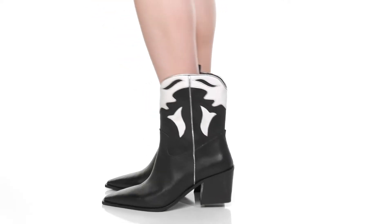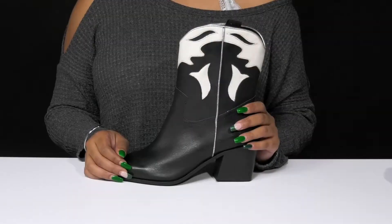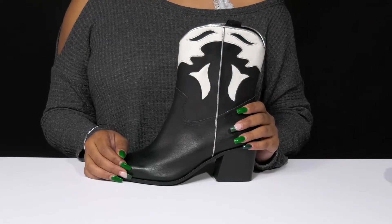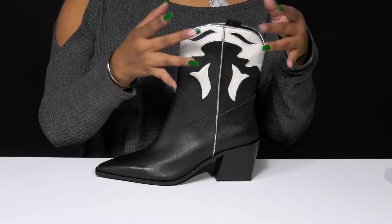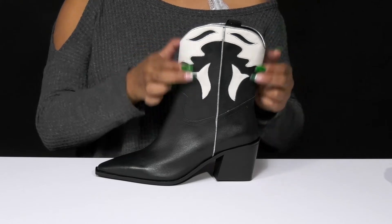Keep up with modern trends and give your fall look a bit of western flair when you walk out in these Bartlett boots. You'll absolutely adore this beautiful leather upper that has a two-tone design giving you some extra flair by the collar and the top of the shaft.